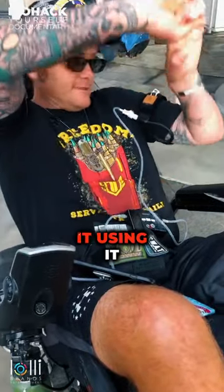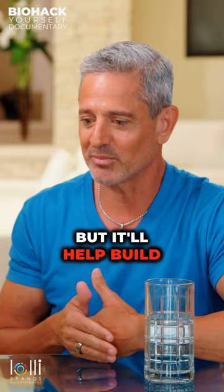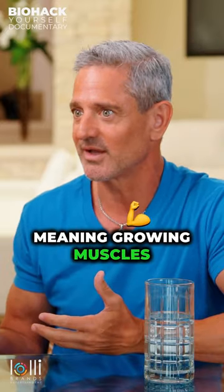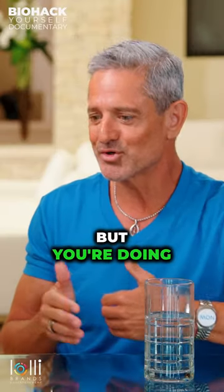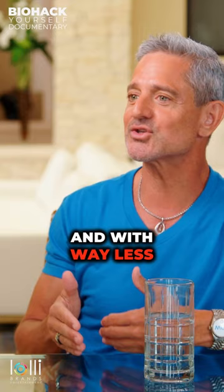Using it for recovery and rehab is second to none, but it'll help build muscle fibers and hypertrophy — meaning growing muscles — as fast as anything you can do. And you're doing it in way less time than you'd spend in a gym and with way less resistance.